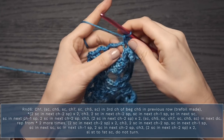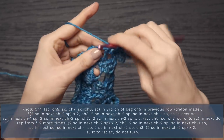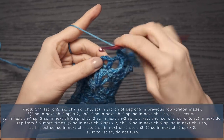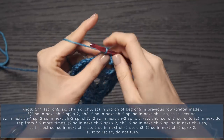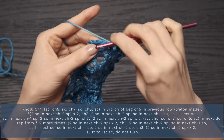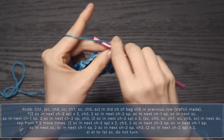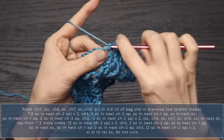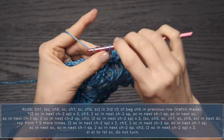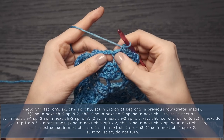Moving on, work two single crochets into the next chain two space, and do that again — two single crochets into the next chain two space. Chain three, two single crochets into the next chain two space. Now single crochet into the next chain one space, into the next single crochet, and the next chain one space. Two single crochets in the next chain two space, chain three, two single crochets into the next chain two space twice. Now work the trefoil pattern — single crochet, chain five, single crochet, chain seven, single crochet, chain five, single crochet — into the next double crochet.